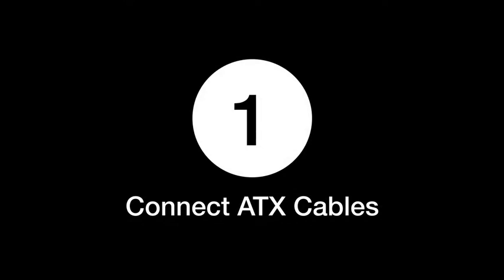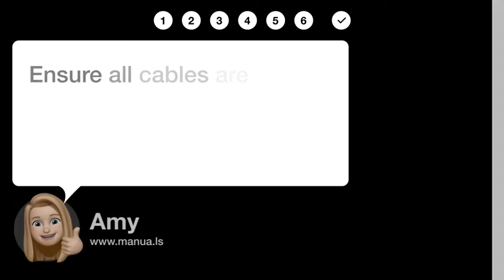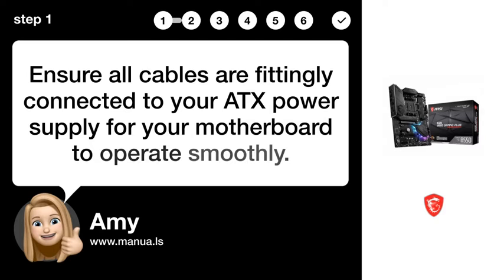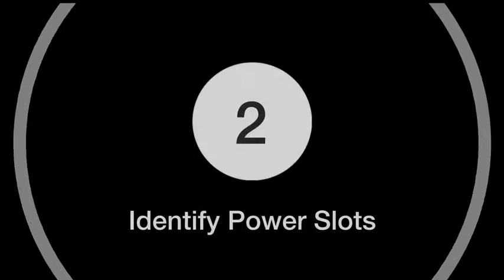Step 1: Connect ATX cables. Ensure all cables are fittingly connected to your ATX power supply for your motherboard to operate smoothly.